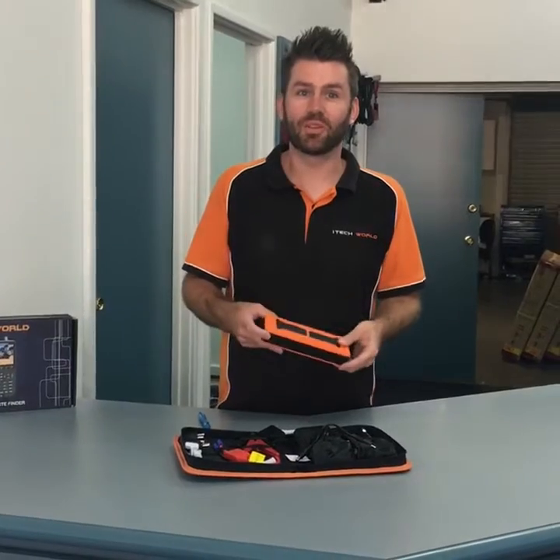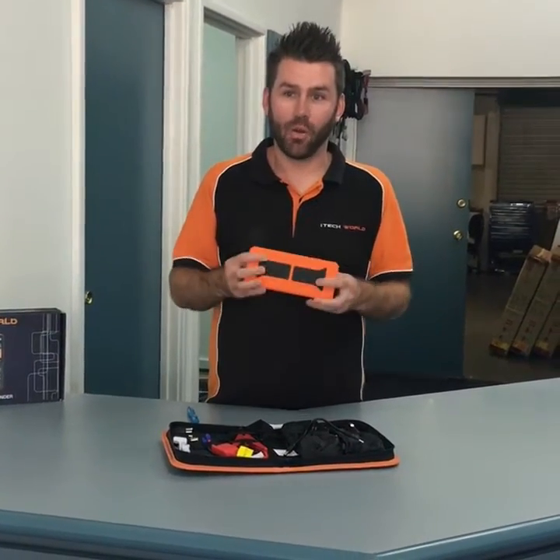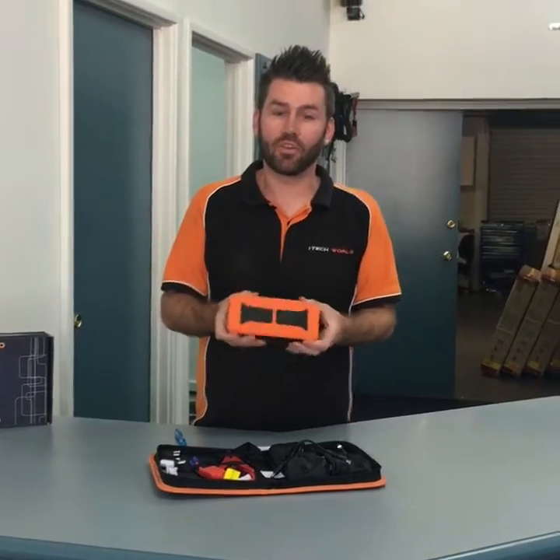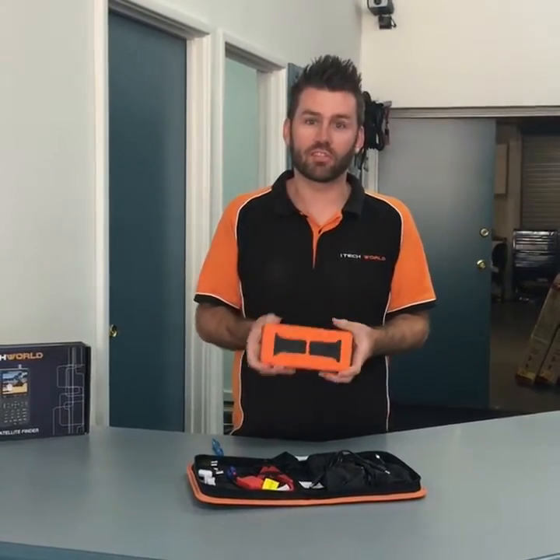Hi, this week we're going to talk about our latest product which is the 900 Amp Jump Starter, which is also a 20 Amp hour battery storage device as well.